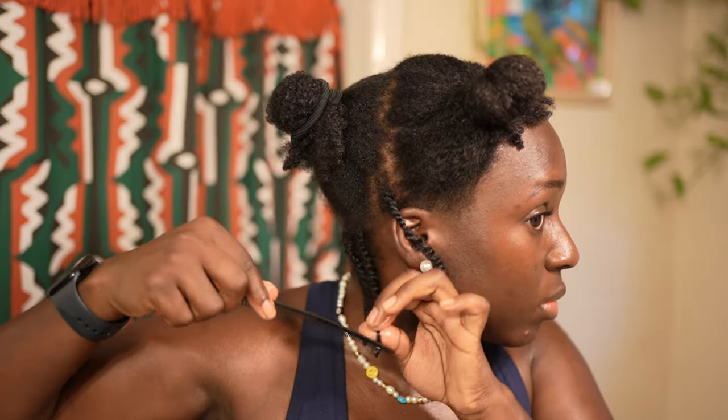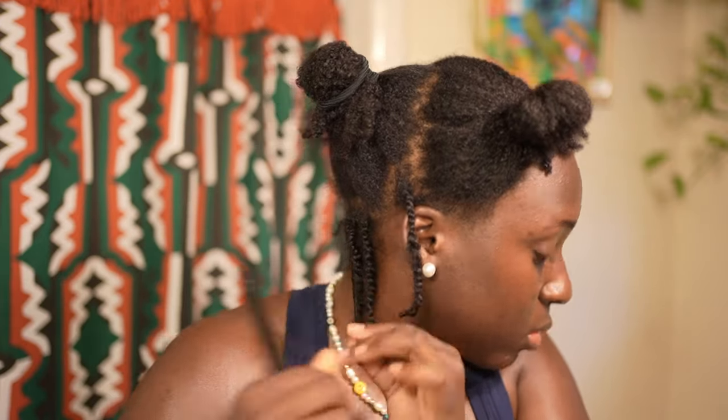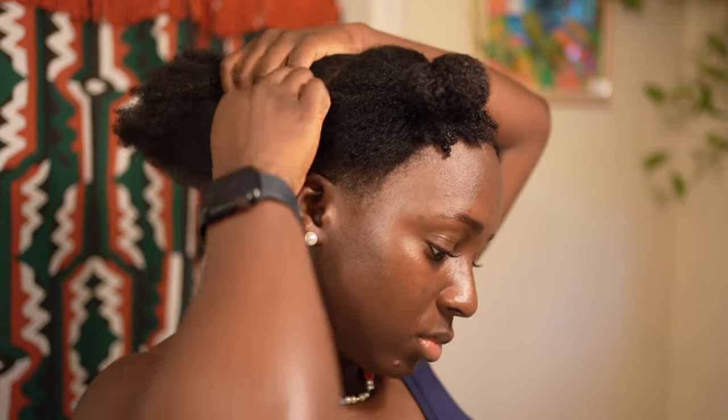To make extra sure that my ends are completely shrunken and sealed up, I'm going to take a fine-tooth comb, comb out the ends of my hair, and then wrap them around my finger.